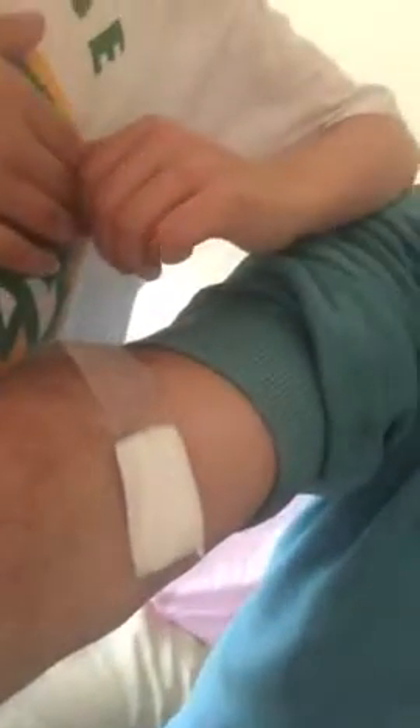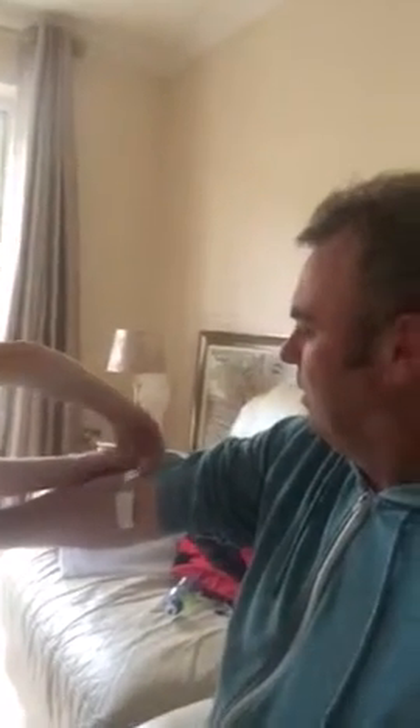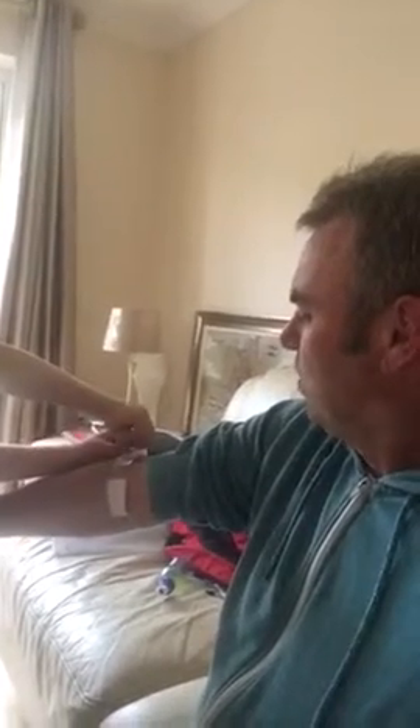Leonard here is going to pull off this plaster on his daddy's big hairy arms. Now you have to pull it down — we're going to video it. Hold on, now you have to pull it really hard, all the way down. Right now, you're going to do it really quick — gripping it.